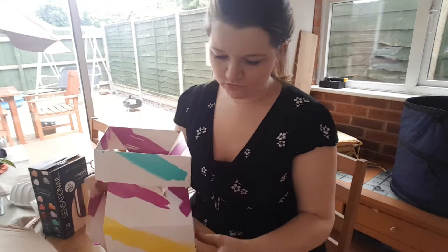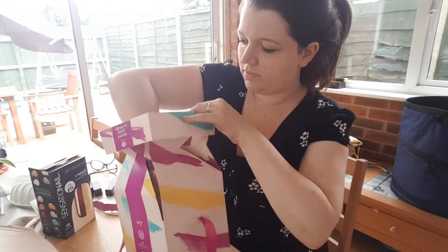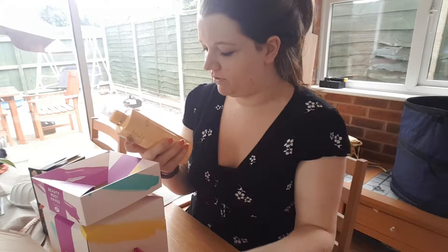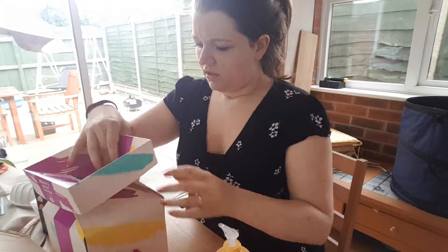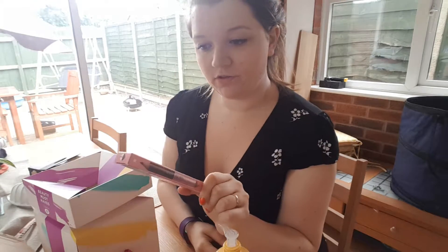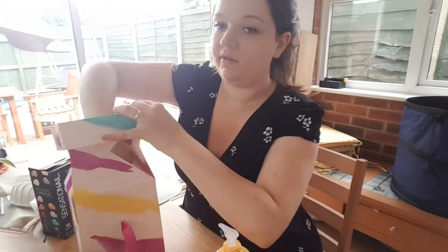Strange box — you got to trap your hand to get in. So there's the Original Champneys 'A Little Pick Me Up' body lotion, which is meant to be about £9 or £10. And there's also a Soap and Glory 'Art of Triumph' two-step shaping and highlighting crayon for instantly beautiful brows. I was going to buy that anyway. I'm looking forward to using it — I don't really do anything with my eyebrows at the moment.